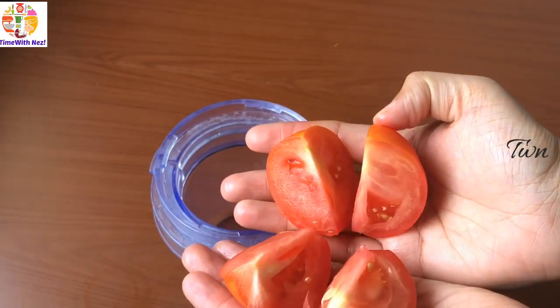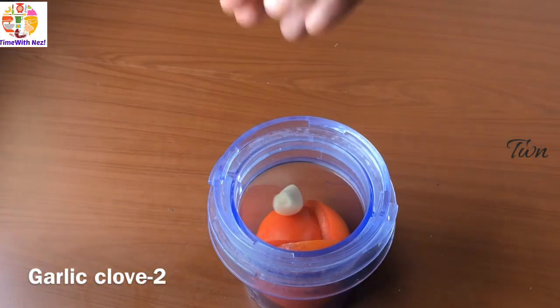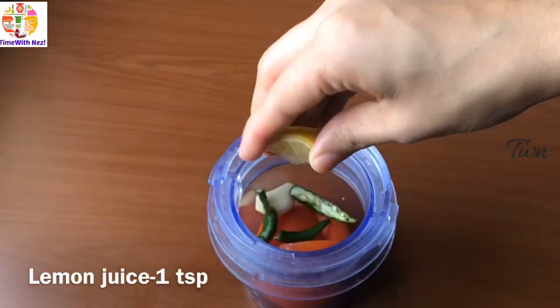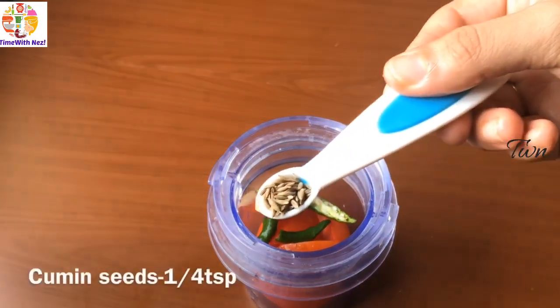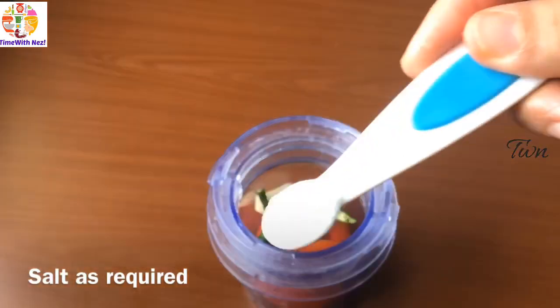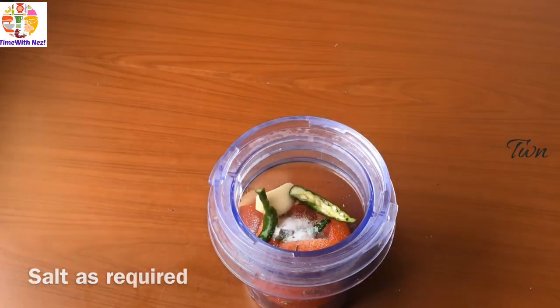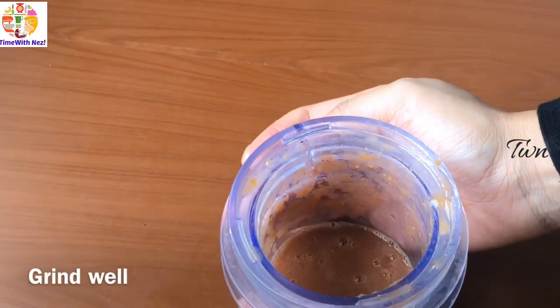I will add a medium size, 2 aliyaki, 1 pachyamol, 1 teaspoon lemon juice, 1 teaspoon cumin seeds, 1 teaspoon of sugar. I will add a nice blend.